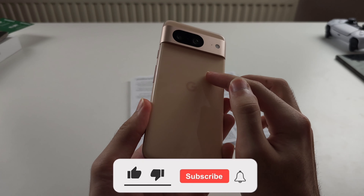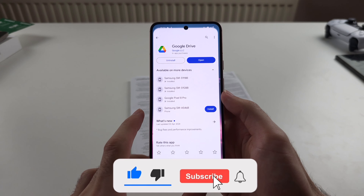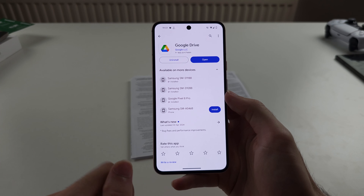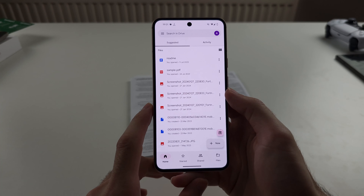To scan documents on Pixel 8, we will need to download and install Google Drive from the Play Store and tap to open Google Drive.